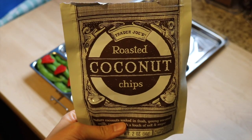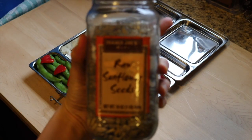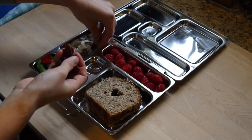For the last section in the lunchbox I'm using coconut chips, sunflower seeds, and the fruit leather hearts.